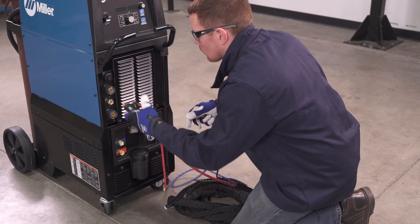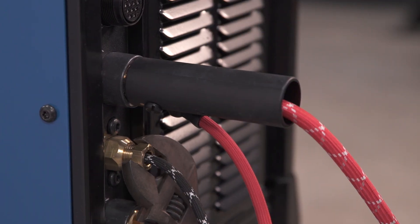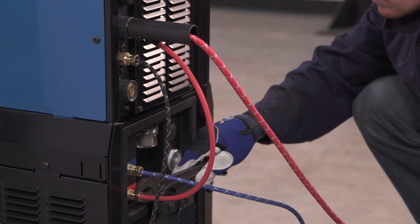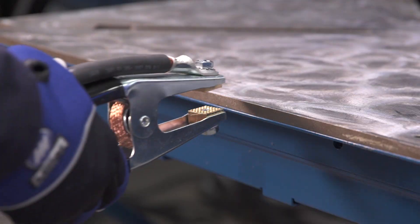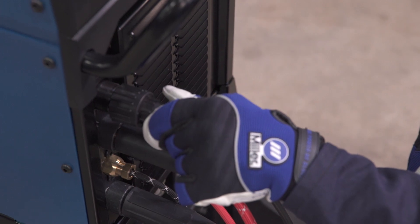Locate the TIG torch and connect it to the machine as shown. Connect the work clamp to the machine and clamp to your workpiece or table. Connect the foot pedal into the 14-pin connector.